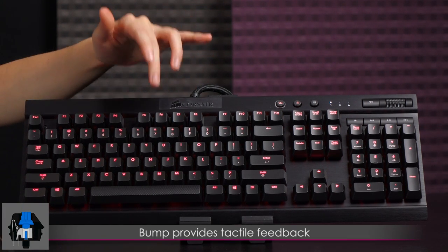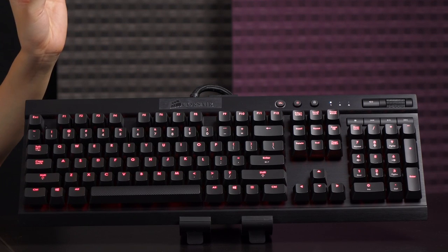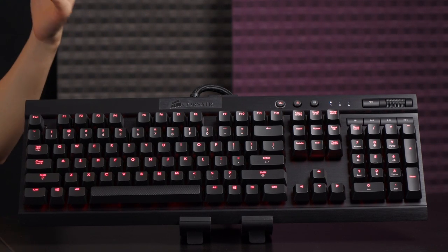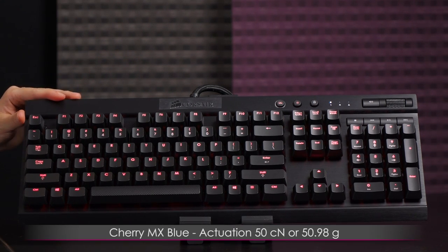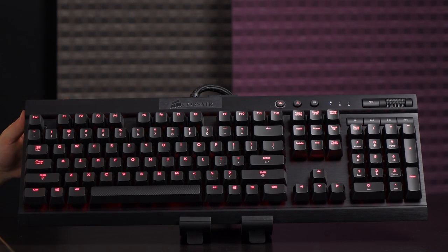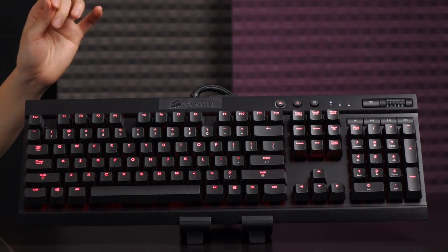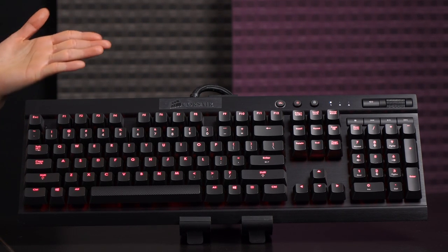The blues are tactile — you'll feel the bump — and they're clicky, so you'll hear a satisfying click every time you enter a key command. This is honestly my favorite switch and probably always will be. They have a relatively high actuation force of 50 grams, and it's said they're less suitable for gaming, but I don't care — I'll use them for everything. They're definitely favored by typists due to that bump and audible click.